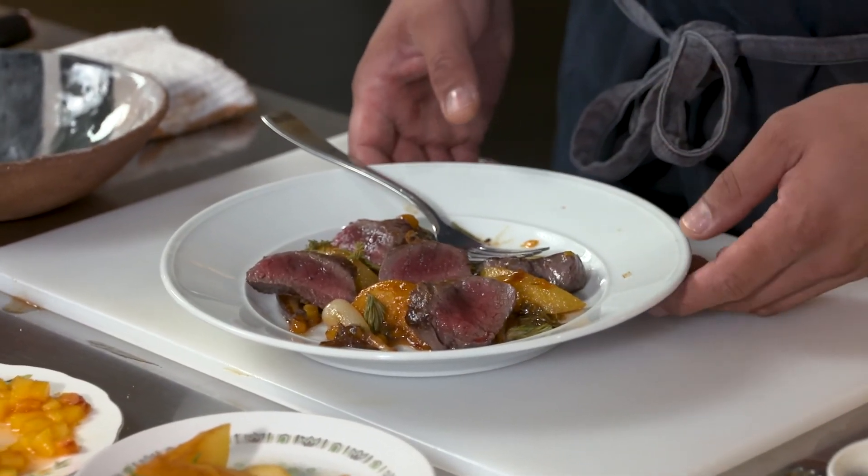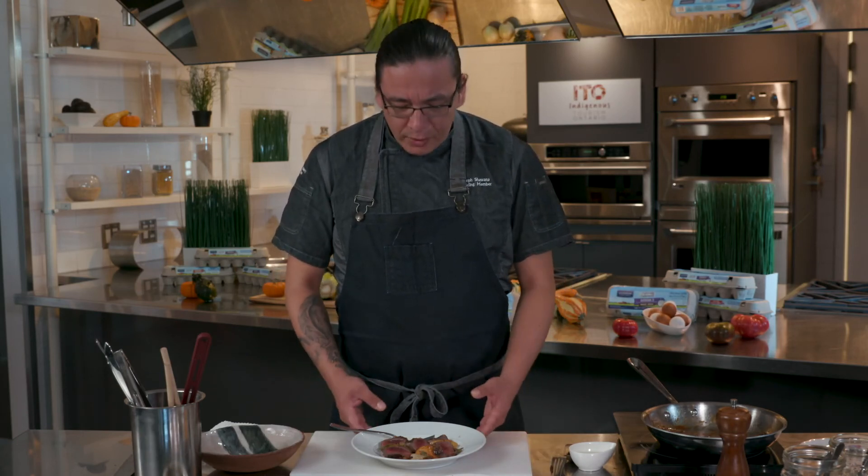My name is Chef Joseph Shawana. I would like to thank Burnberry Farms Culinary Series, supported by ITO, the Indigenous Tourism of Ontario, to showcase our food on a grand scale.